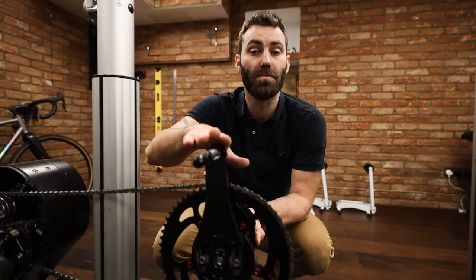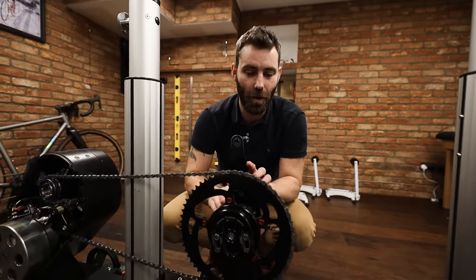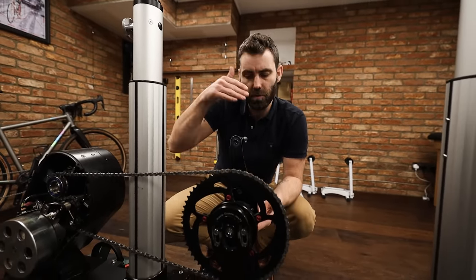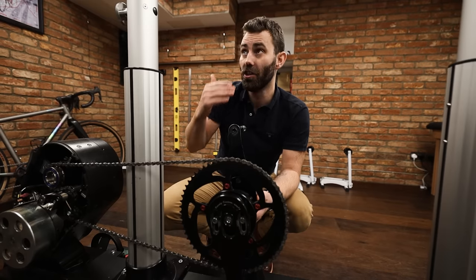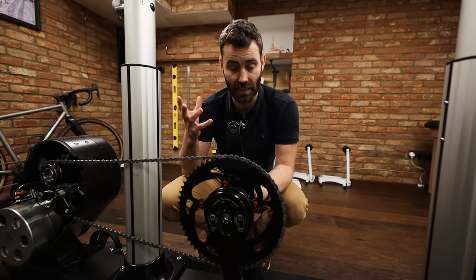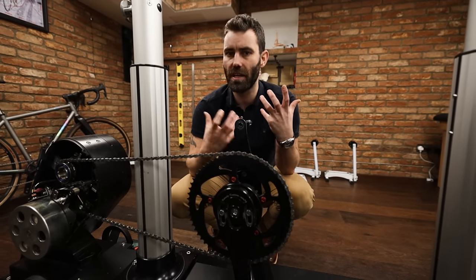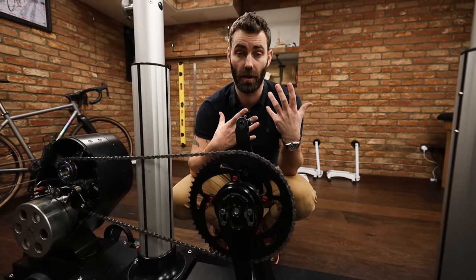There seems to be a trend in certain bike fitting circles to run excessive saddle height in the name of opening up the hips. As you raise the saddle height higher and higher, through the top of the stroke — top dead center — your hip is more open; you don't have to close the hip down quite so much. The problem is when you get to the bottom of the stroke, you lose control of the foot. It's worth noting that you can influence hip function in many different ways, not just saddle height — a subtle setback dramatically influences hip function, but so does crank length, cleat location, stance width, and shoe choice. Saddle height shouldn't be used as a means of opening up your hips.